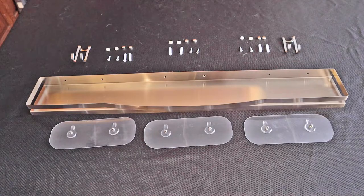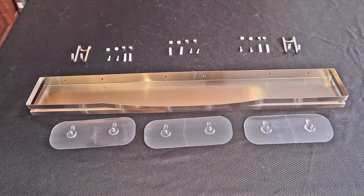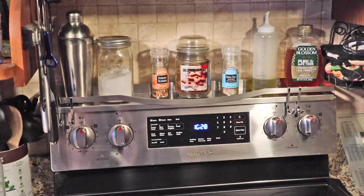A handsome look in either metallic silver or black to match or complement virtually all stove designs. This stove shelf is 4 inches wide and 30 inches long, giving you plenty of space to hold everything you need.